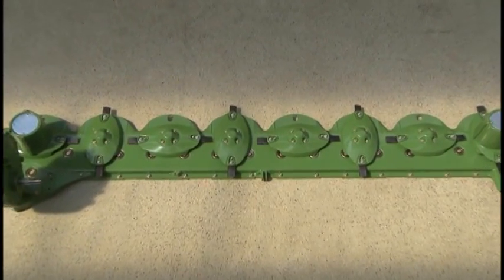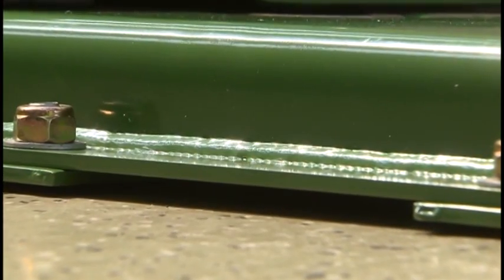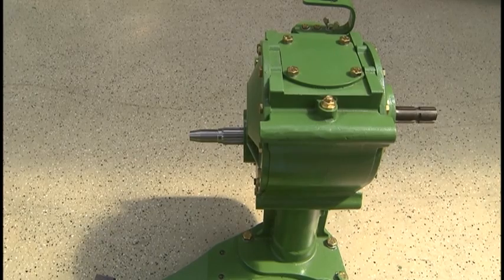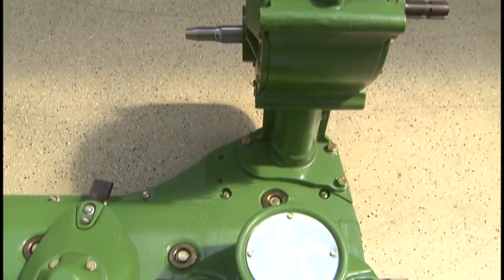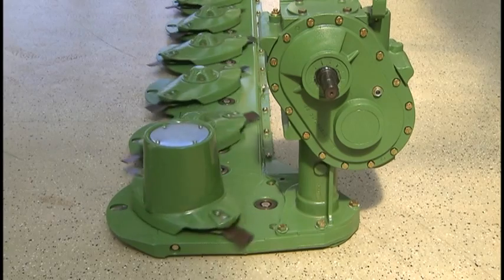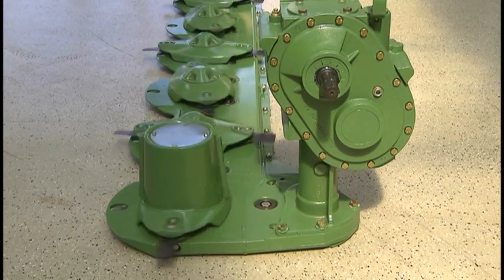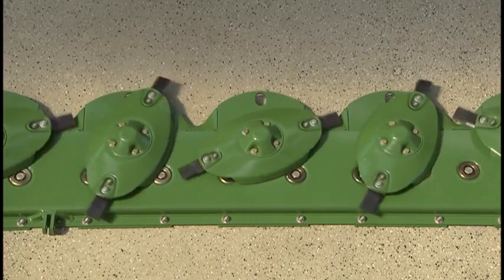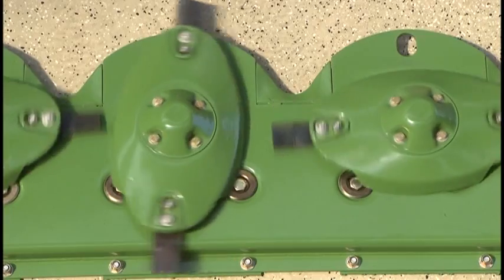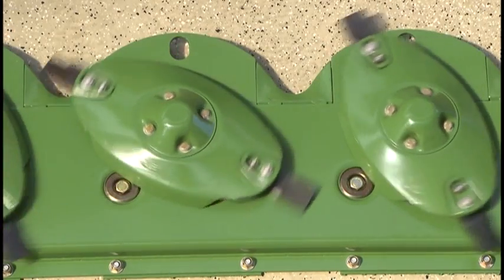Manufactured to withstand the daily challenges of farming, the robust Easy Cut cutter bar is fully welded and permanently lubricated. The mower is driven by a driveline to the main gearbox. The main gearbox transfers the power to the spur gears, which ultimately rotate the disc. The large oil-immersed spur gears can handle high loads while running quietly and dependably.